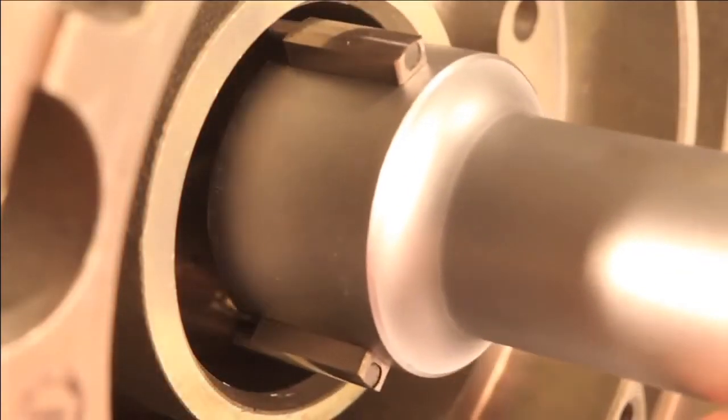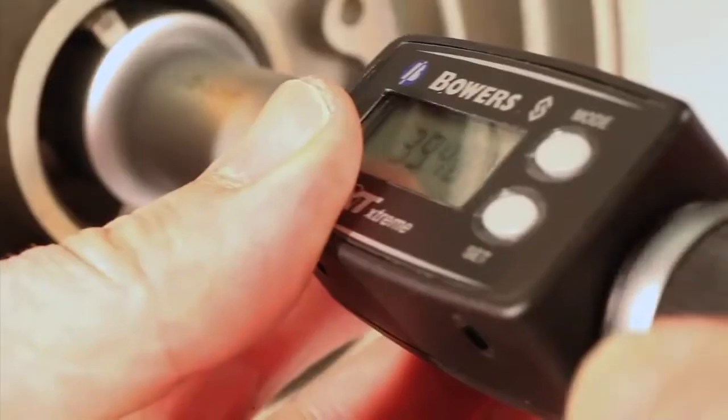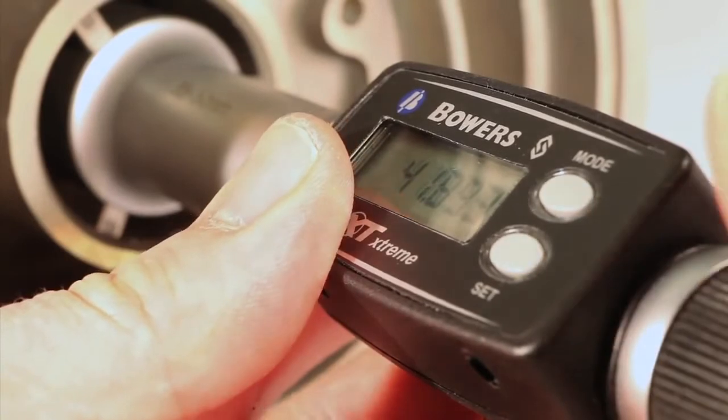Place the gauge in the supplied setting ring. The gauge can now be used to measure your bore. Should you wish to zero the display in Set mode, first press Preset and zero all the digits.